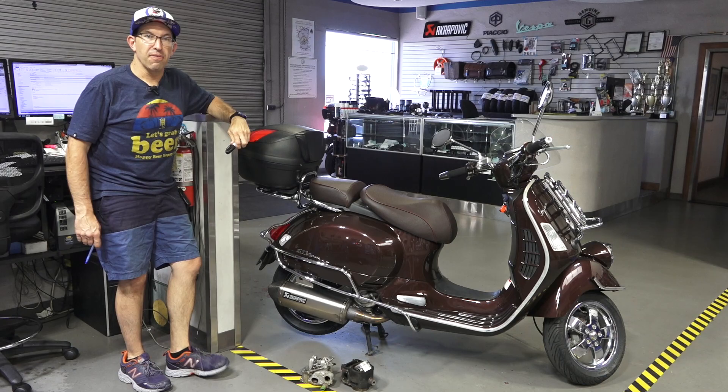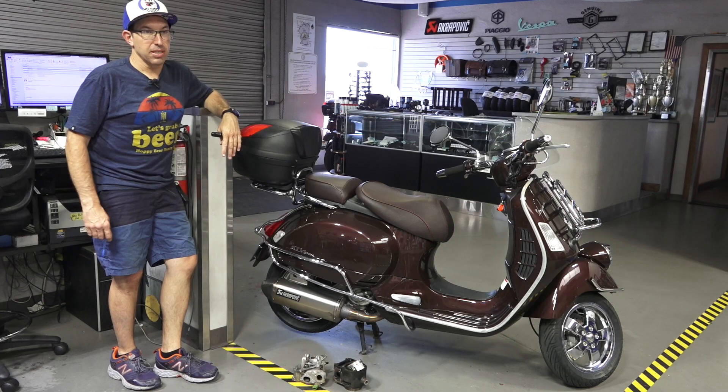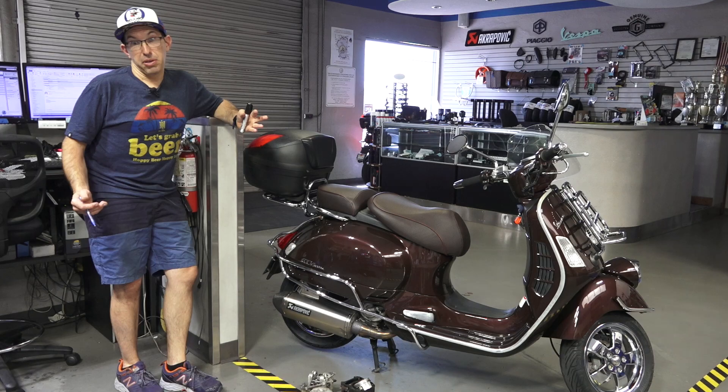Hey everybody, this is Robot here from ScooterWest.com, Vespa Motorsport here in San Diego. It's a week later and this is part two of the complete overhaul of the Vespa GTS engine. As I suggested in part one, all the instructions here kind of apply to the full range of Piaggio and Vespa automatic engines — they're all very similar architecture.